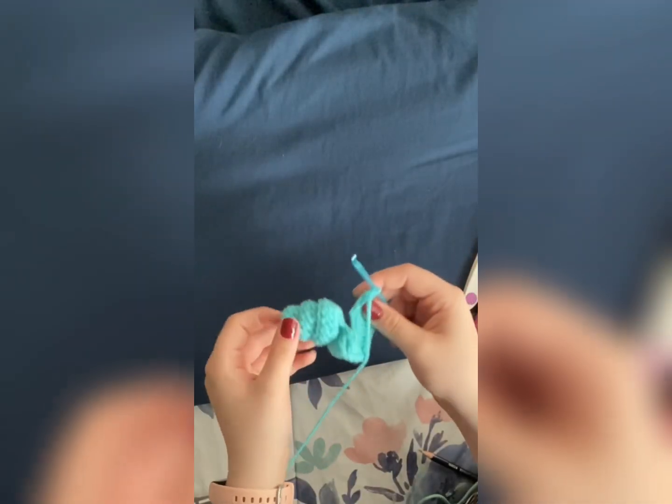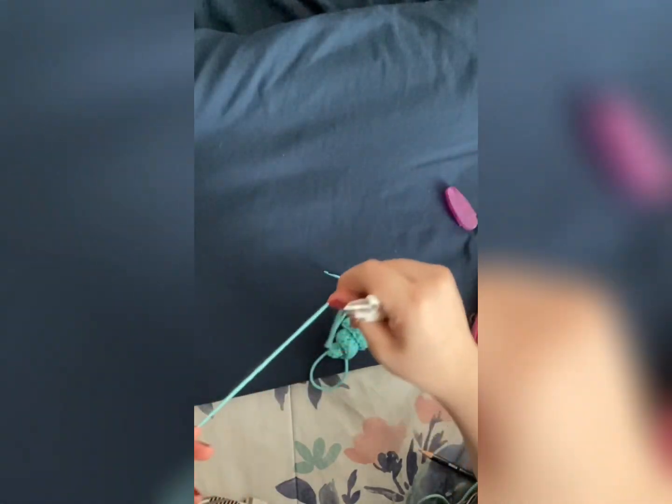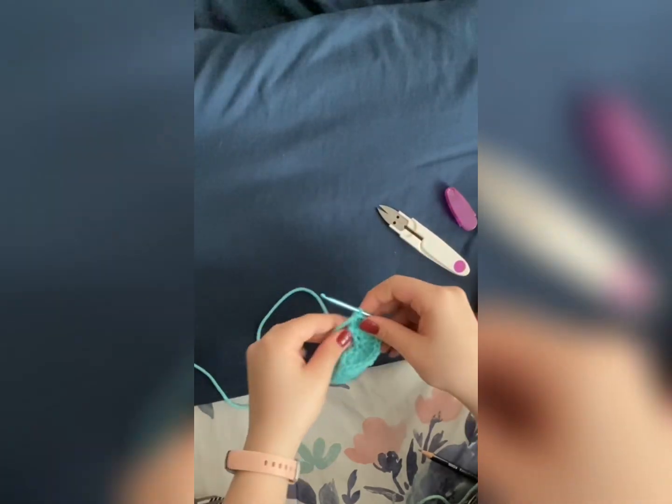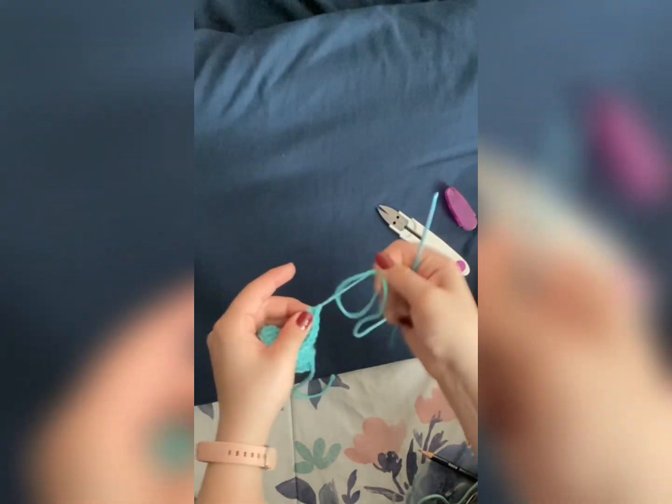Now we should have this curled up spring shape. We're going to pull a length of yarn, snip it, yarn over, pull completely through, and make sure it's tight.